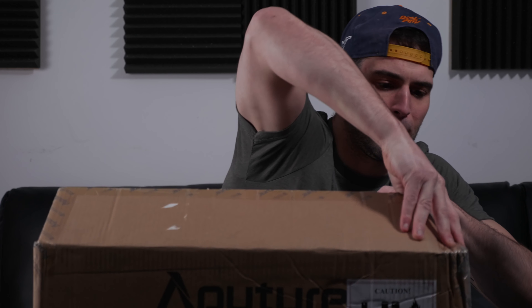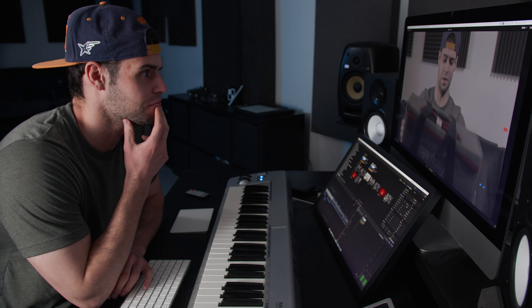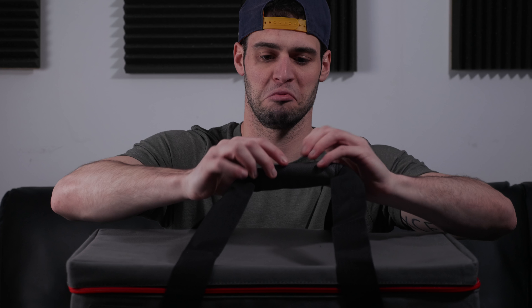Here is the unboxing. You know what this kind of reminds me of — it's like a cooler you'd bring to the beach. Still very heavy, a lot heavier than I thought it was going to be. Looks like there's an extra strap there, a little leather on the handle — nice touch.